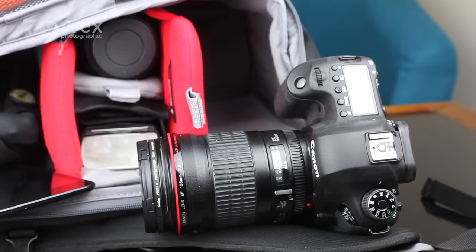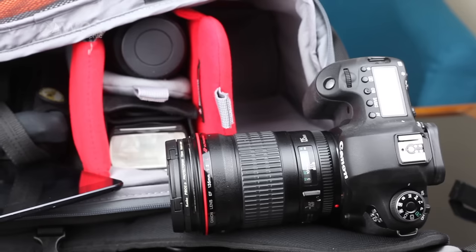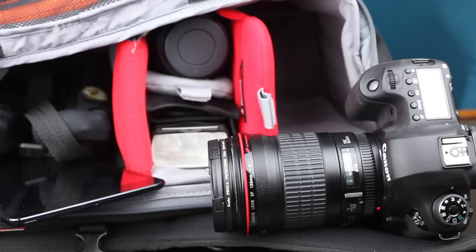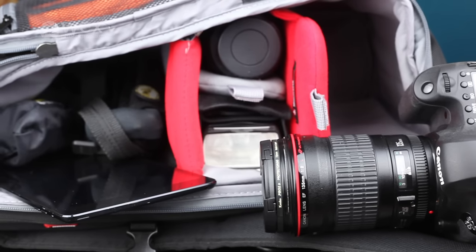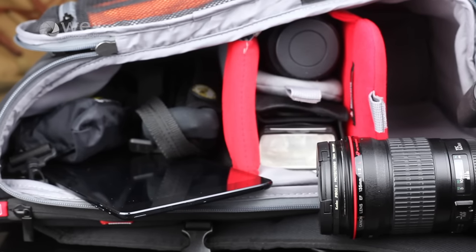If you want to access it quickly, it's quite easy to get in here — there's a little sneaky hole. You've got some padded inserts in here in red, and you can change the inside of it and customize it to suit your camera gear. You should be able to fit a nice-sized DSLR in there — maybe two DSLRs and a couple of lenses, depending on the size of your kit.